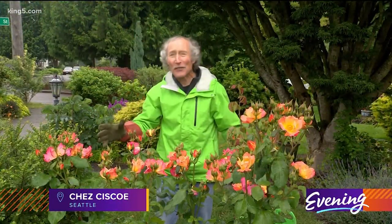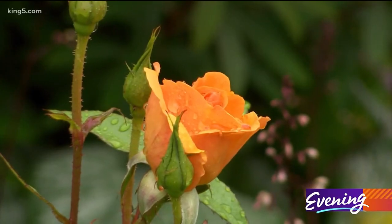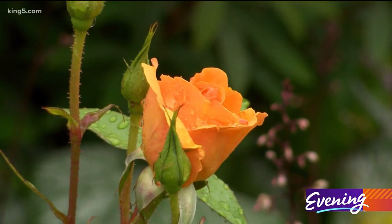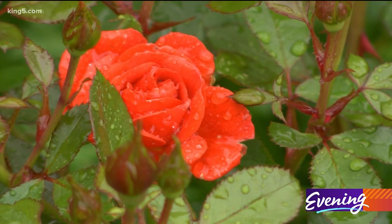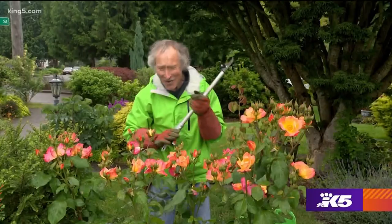I love roses a lot and if you take care of them right they put on a show like you can't believe. But the key is you do have to take care of them right.